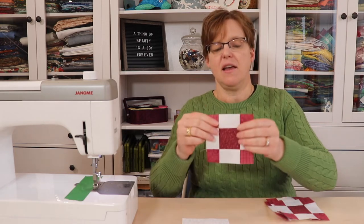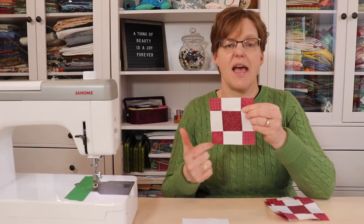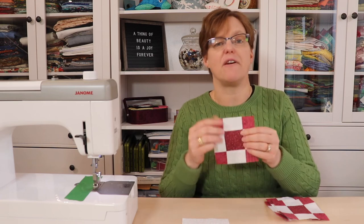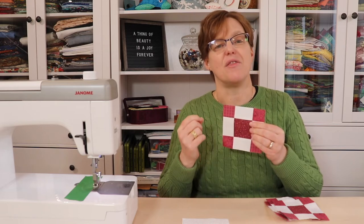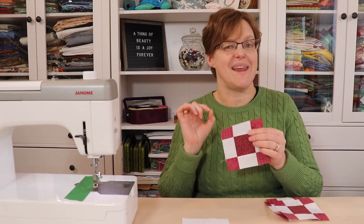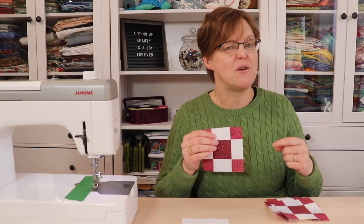You might notice that compared to a regular nine-patch block, this one has a large square in the middle and small squares in the corners. That was something I did to make the math easier — if you have a four-inch square and try to divide it into three equal parts you get one-and-a-third inches, and it's very difficult to measure that with a quilting ruler. So the center square finishes at two inches and the corner squares finish at one inch, giving us four inches in the finished piece. Be sure to check my other video about making nine-patch blocks any size for more tricks like this.